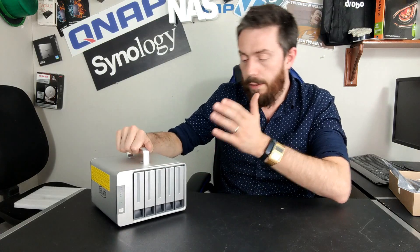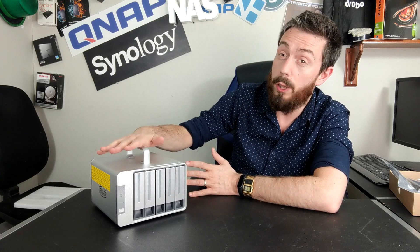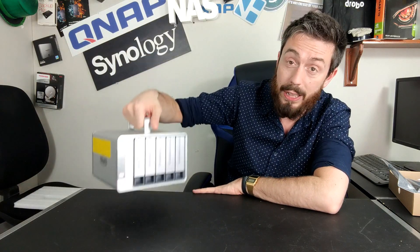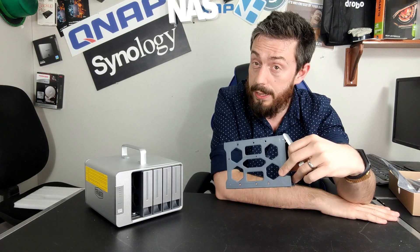This five-bay chassis has a handle on top which I've never quite understood, but a lot of photo and video editors have told me that portability is key in their industries — moving from place to place or desk to desk. Personally, if it were filled with hard drives I'd be reluctant to use that handle. The trays are plastic in design with screw holes for 2.5-inch and 3.5-inch media, and you can mix hard drives and SSDs in different bays.